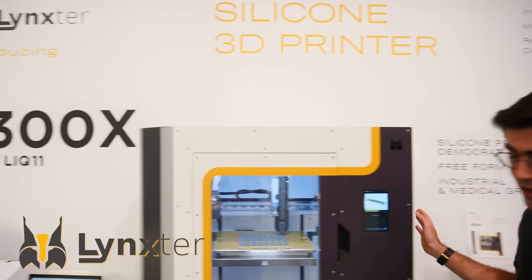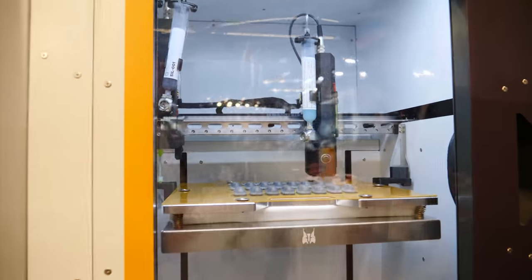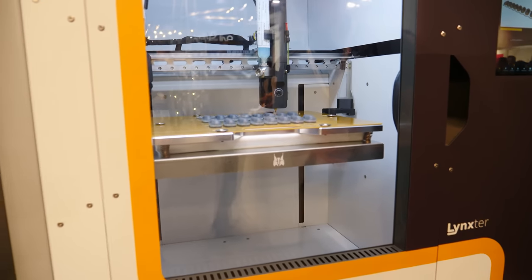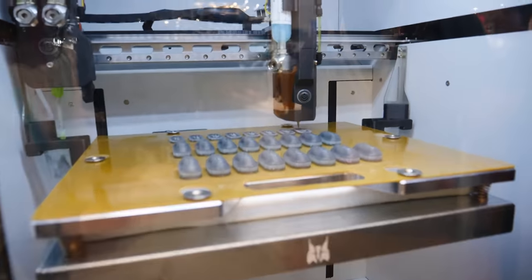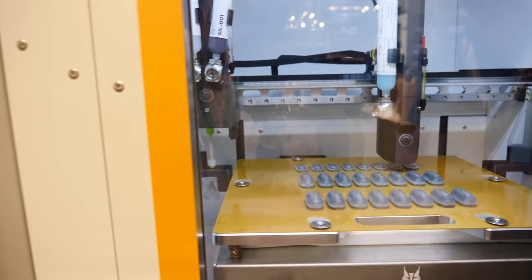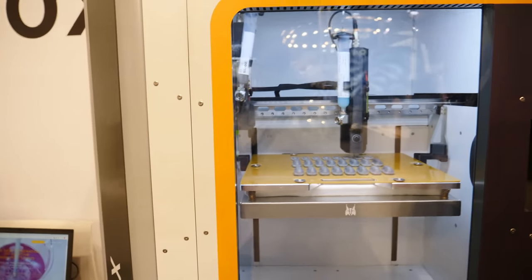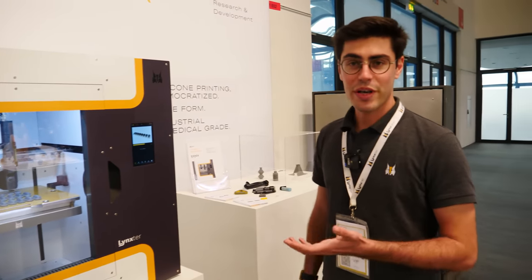My name is Thomas Bertin. I'm the current CEO of Blinkster, and we are very thrilled to announce this new machine at Formnext — it's the S300X. It's basically an IDEX 3D printer capable of printing liquids: two-part silicone or polyurethane on the left, and a water-soluble support material on the right, with a tool head swap under three seconds. It's capable of printing industrial grade and medical grade silicones and polyurethanes — game-changing for surface treatment applications requiring very soft masks, dampers, orthotics, epitheses, and various soft qualified medical devices.